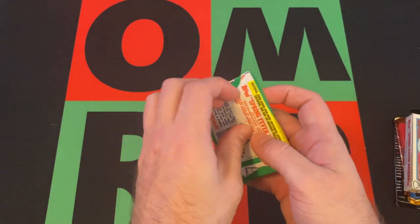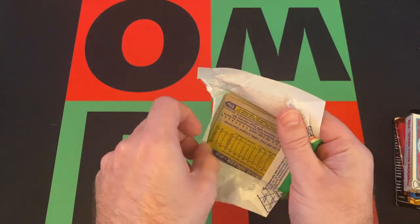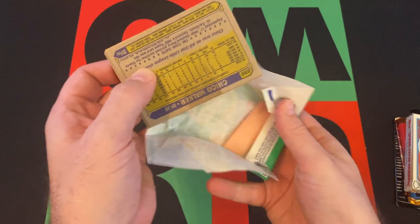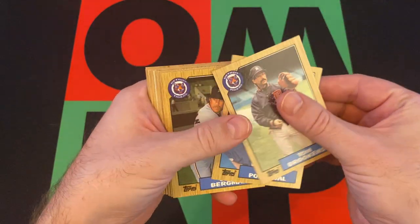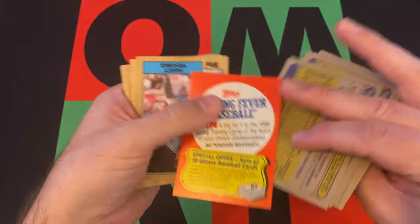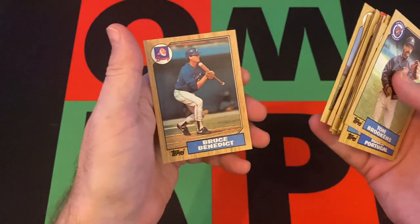Moving on to 87 Topps — you know the deal, looking for Barry Bonds, Barry Larkin, Will Clark, Mark McGwire, Bo Jackson, Jose Canseco, Rafael Palmeiro, other stars and Hall of Famers. We get Tom Brookens, Mark Portugal, Dave Bergman, Bill Campbell, Tom Brunansky, Chuck Finley, George Bell, Jim Traber, Chico Walker, Spring Fever baseball, Matt Young, Bip Roberts, Bruce Bochy, Tim Burke, Larry Herndon, Terry Puhl, Joe Cowley, and Bruce Benedict. Whole bunch of nothing.